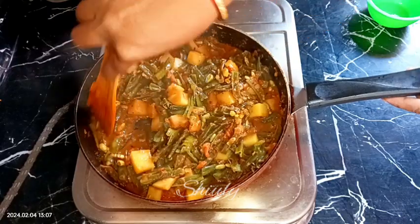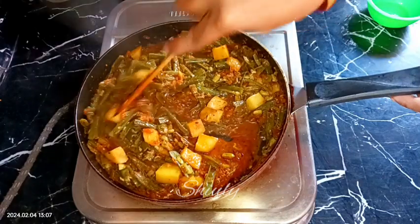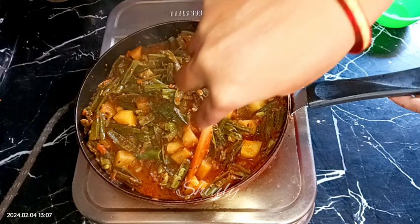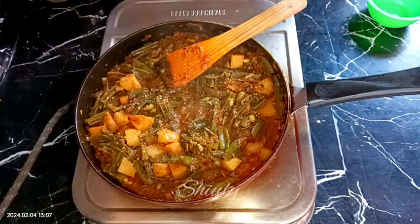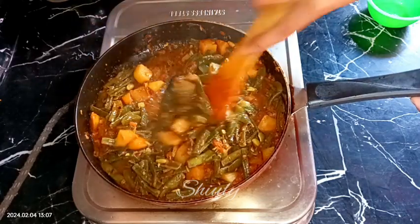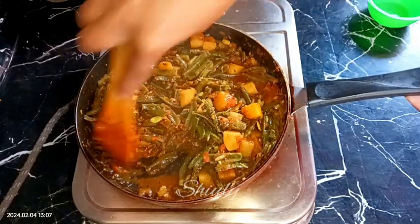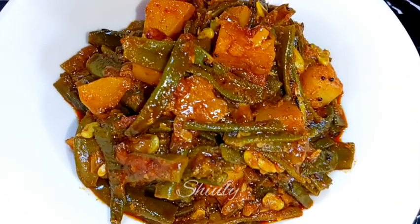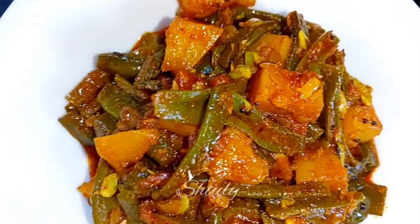After about 10 to 12 minutes, the potatoes and semphali (fava beans) are very nicely cooked — you can see the potatoes are done and the curry is almost ready. At the end I am adding about half a teaspoon of sugar, and if you have fresh coriander leaves, add them — I didn't have any so I am skipping it. Our curry is ready; I'm turning the heat off and serving it hot.